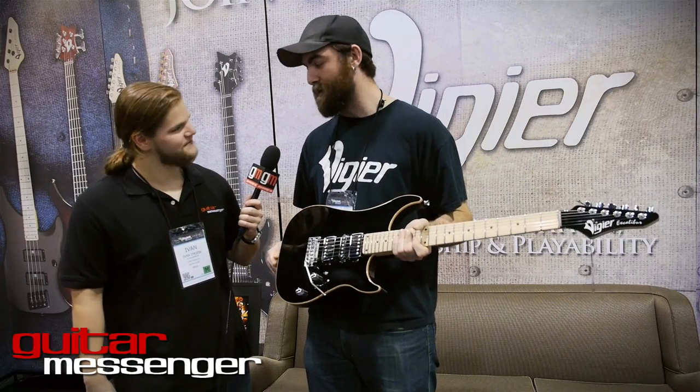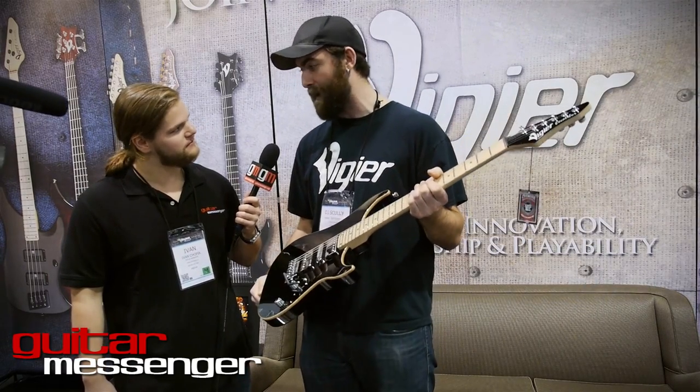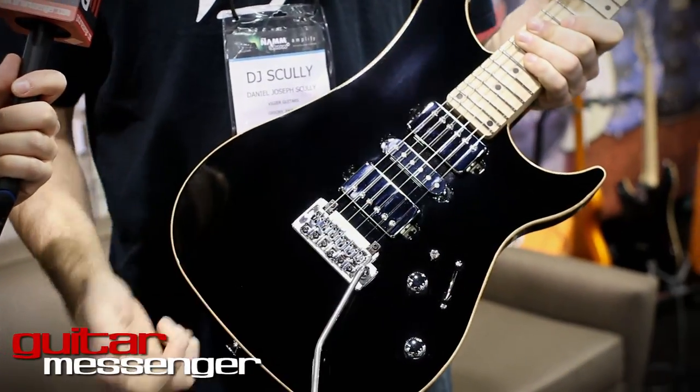Hey guys, Ivan here with GuitarMessenger.com. We're at NAMM 2014 at the VGA booth and DJ's going to tell us about the latest stuff going on at VGA. So what I got here is our newest model — it's the newest addition to the Excalibur line. It's the Excalibur Ultra AP, and AP stands for Active Passive.